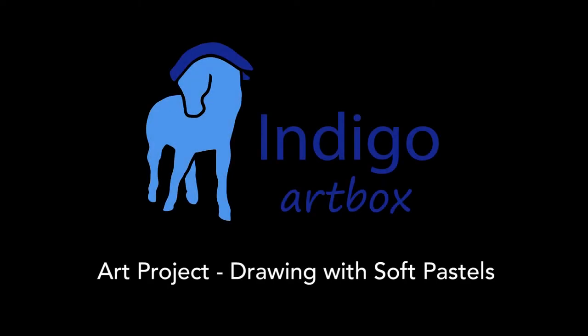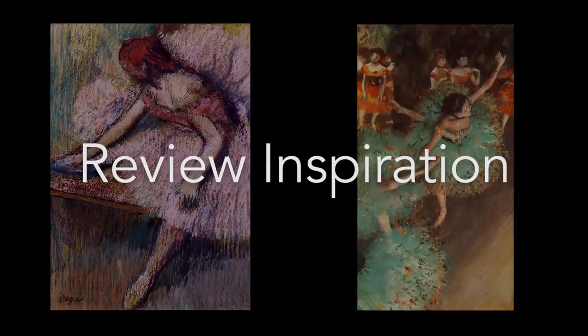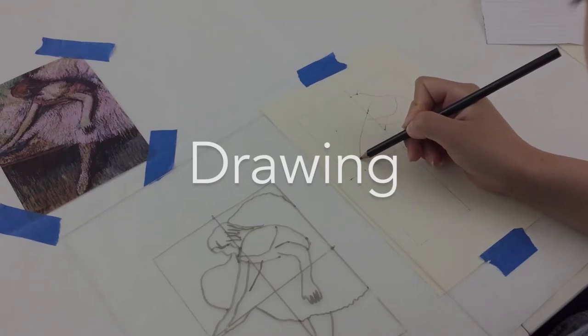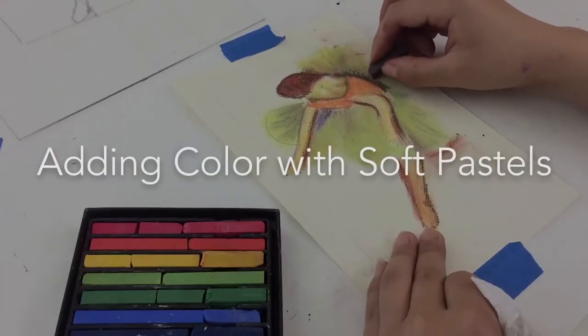Hi everyone! Welcome to your Indigo art project on drawing with soft pastels. Let's get started. First we'll review our art inspiration, then we'll take a look at our supplies and get set up, next we'll review one way to draw, and finally we'll learn how to add and blend color with soft pastels.